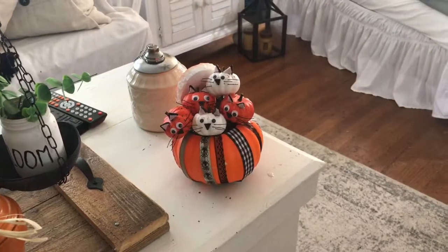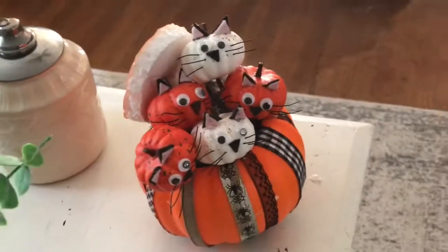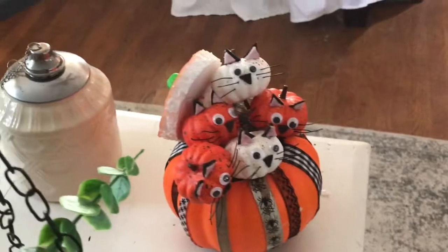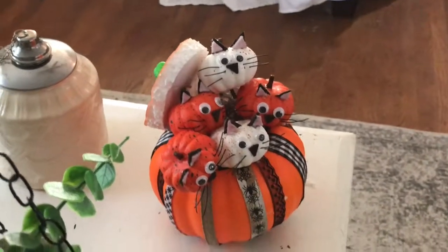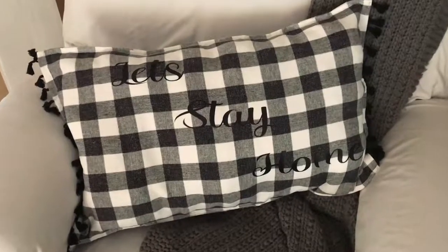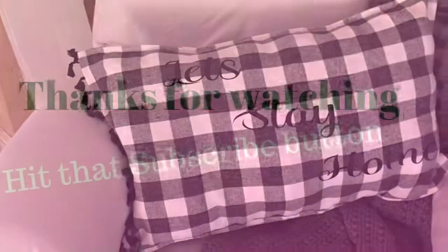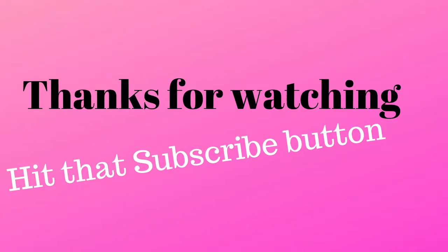So here are all three of my projects. Again, please, if you like my projects, hit the like button. Hit the subscribe button if you'd like to be notified every time I put a new project out. Please hit the bell. And leave me a comment — let me know what you'd like to see me make. Thanks, guys.